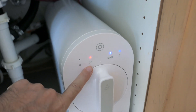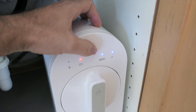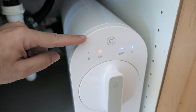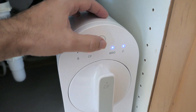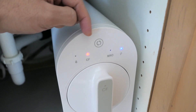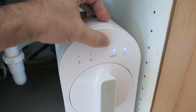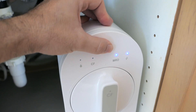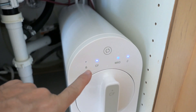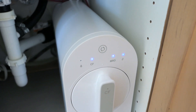Let's reset the filter life by holding this touch capacitive button. Once you hear the beep you can see it flashing — if you click it one time it switches to the other filter, so you can reset either the RO filter or the CF. We're resetting the CF, so we hold it a bit more. Once you keep holding it on the CF it'll reset — and now it's blue again. Simple as that.